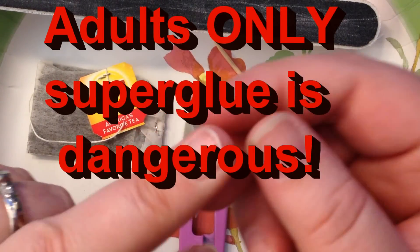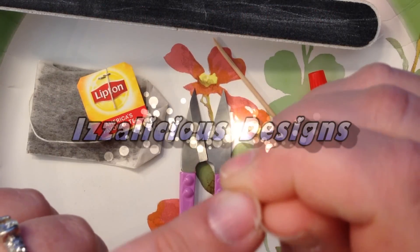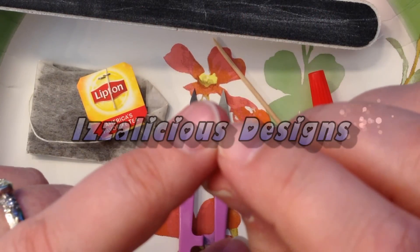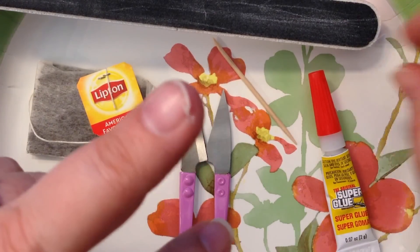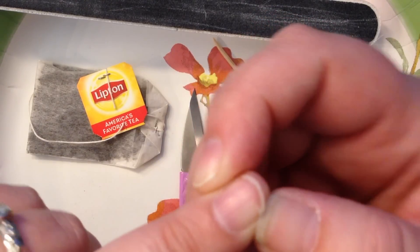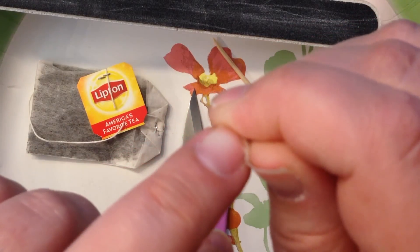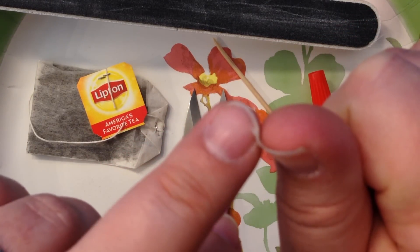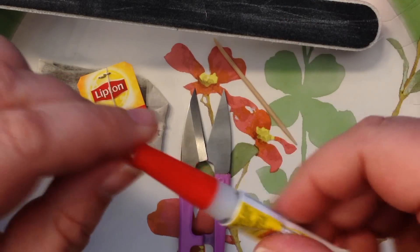Have you ever broken your nail so low, so close to the quick that even filing it you're just not going to be able to fix it without it hurting so badly? As you can see I've done just that — my nail is bent back and ripped off at the quick, so I'm going to fix it with super glue.